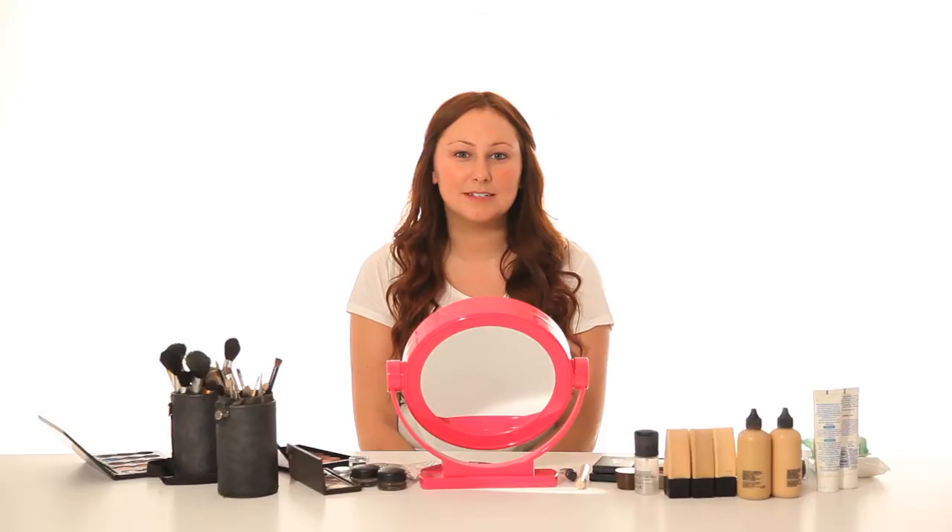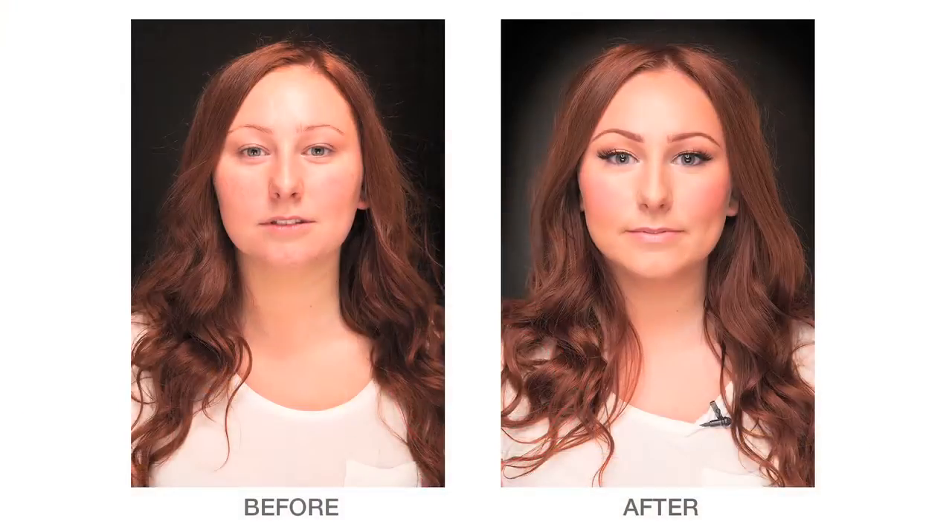Hi, I'm Susie Clark. I'm a makeup artist from Manchester. Today I'm going to be doing an everyday makeup look.